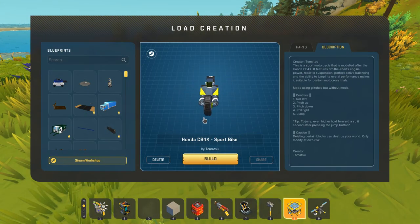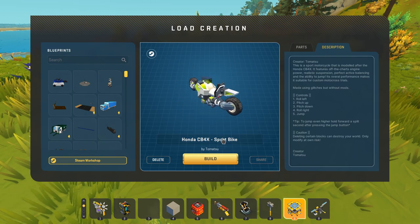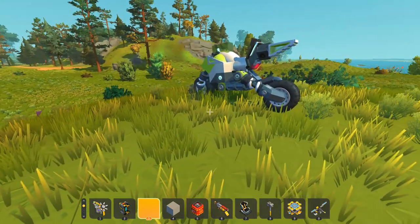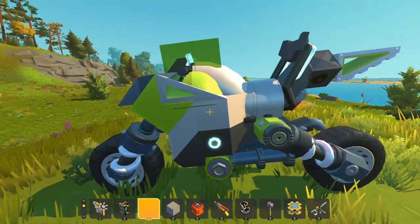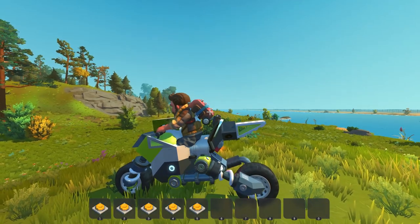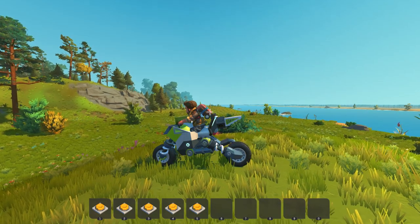First up on the lift, we've got the Honda CB4X sport bike created by Tomatsu. Tomatsu is a really, really good builder, and this bike is really interesting. First of all, it's extremely compact — the size of this thing is just really impressive. But it has a really special feature that allows it to jump, so it makes it like a really good stunt bike.